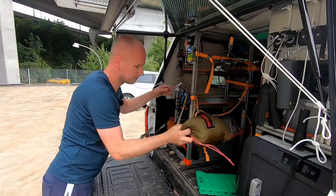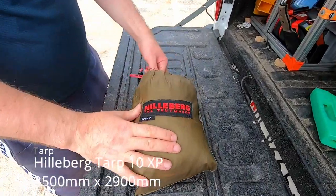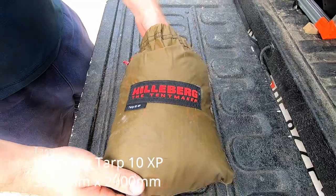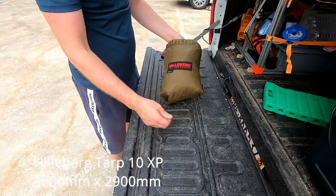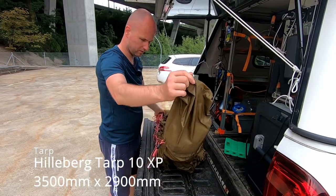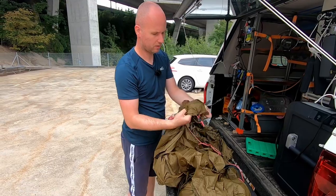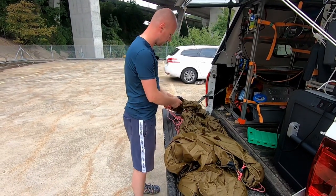Here's our tarp. It's a three by — or three and a half by four metre tarp, and it has guy lines already attached. The back doesn't come off, so quite easy to mount.